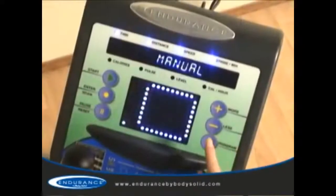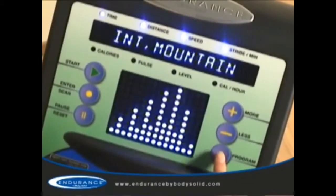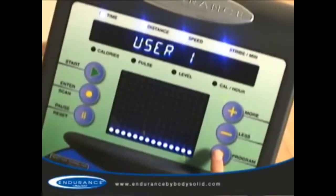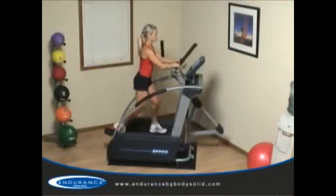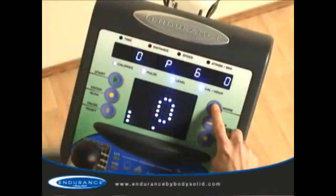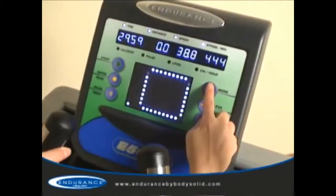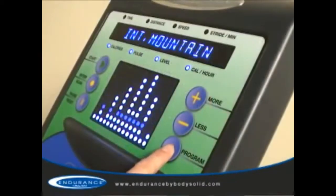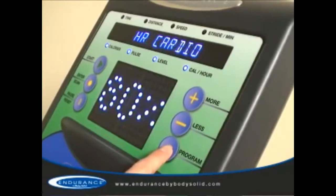In addition to the advanced heart rate control programs, seven preset fitness programs allow you variation to keep your workouts fresh. Two custom user programs allow multiple users to customize their workouts to their own specific goals. And 20 levels of silky smooth resistance challenge all users, from novice to expert. The E5000's console offers an easy to navigate and intuitive design with an attractive and easy to read blue LED display.